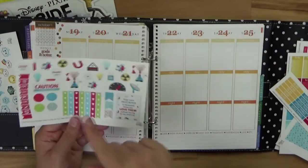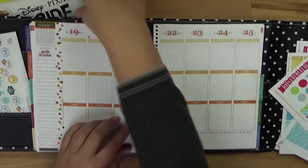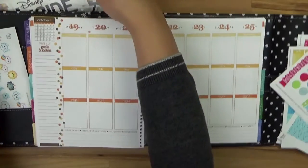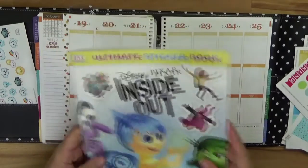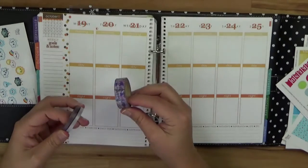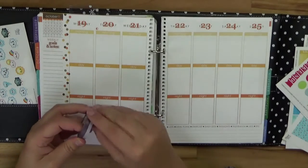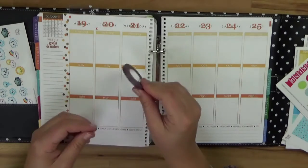Here are some of the stickers - very functional and some decorated. You can see the Inside Out sticker book; I love the movie so I thought I'd include the characters. And here are some of the washi tapes I may or may not use. I'm not sure yet - right now I feel they won't fit perfectly, so maybe I'll switch to another washi tape.